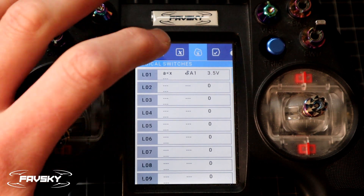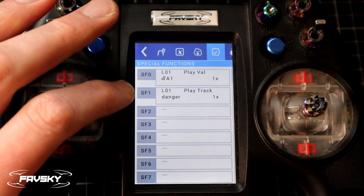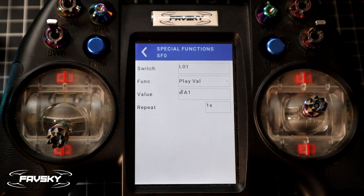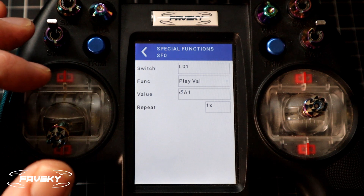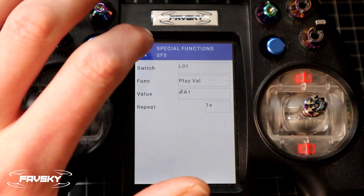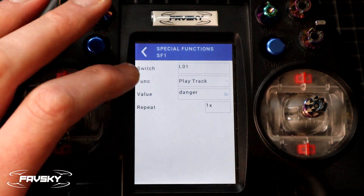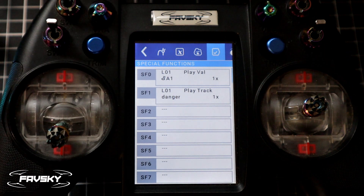I'll go back and switch one to the right to Special Functions. What I've done here is set up two sounds that play. The first is a value — so switch L01: when logical switch one occurs, the function is to play the value and the value is A1. I'll set that to repeat once. So effectively when we drop beneath 3.5 volts, it should play the current voltage. For special function 2, as well as telling me the voltage, it also plays the track 'Danger' — so it's going to say 'Danger' after the voltage.